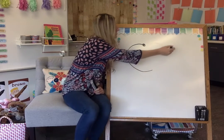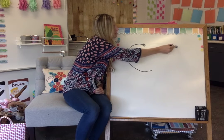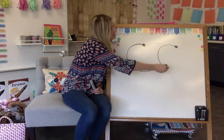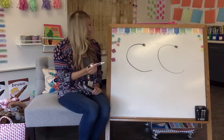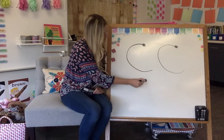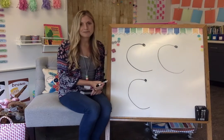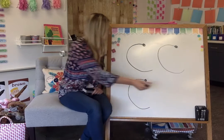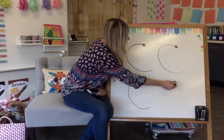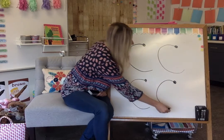Good job! Let's do another one. Start on the dot. Ready? Big curve. Let's do another one. Ready? Take your finger out. Big curve. Let's do one more together. Ready? Big curve.